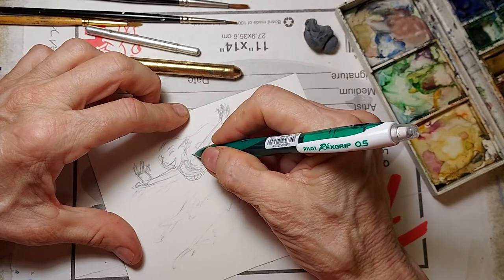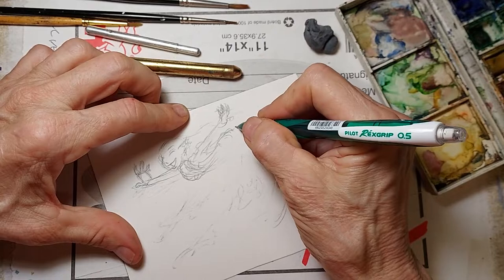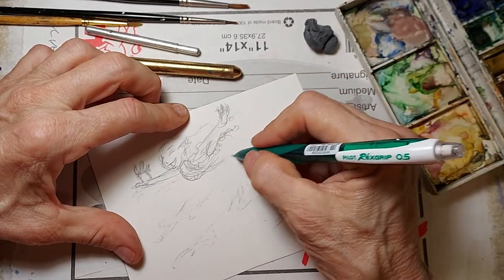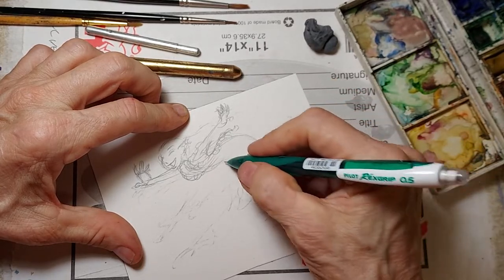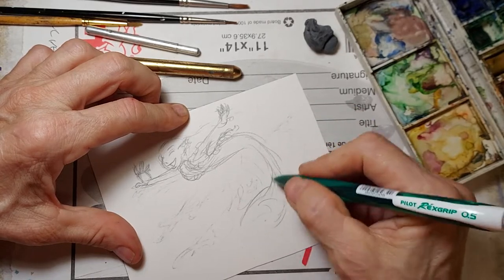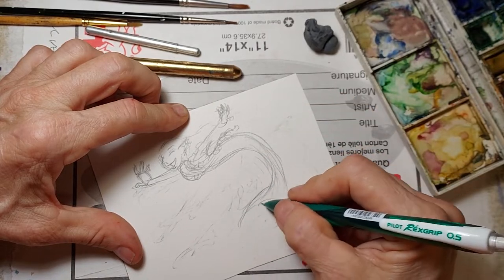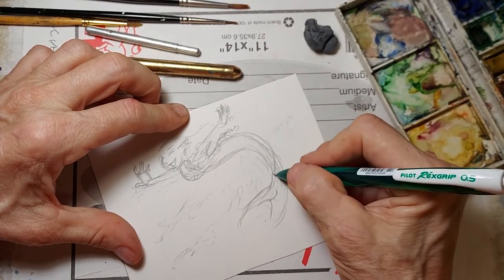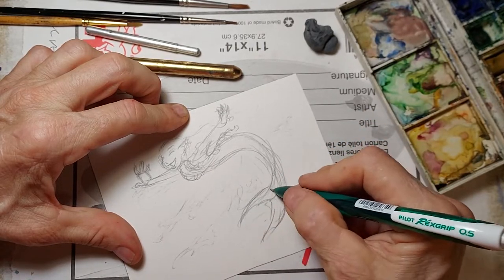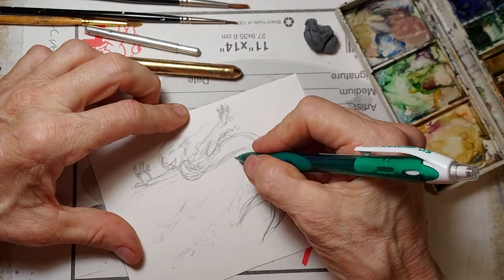We'll give her a necklace of shells and seaweed across the top. Then her tail is going to go back and up. We'll give it a kind of an S shape — you'll notice I'm flowing into it. You want to pinch it right about there, split the tail. This is kind of a C shape, but I always like to put a little bit of an S in here.